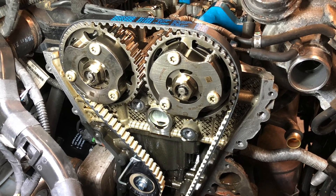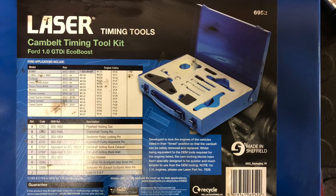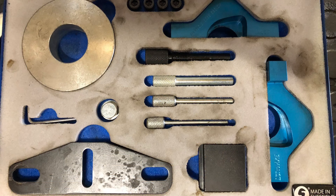You may be wondering where the laser timing tool locks on the EcoBoost engine. In this video I'm going to show you how it's done.